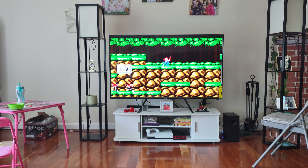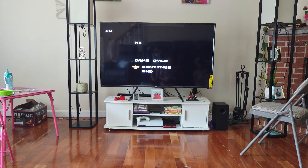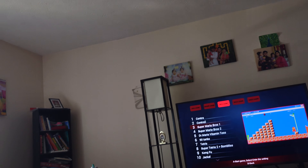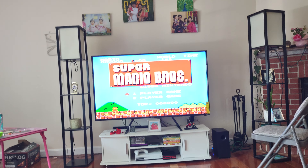The console is okay. Let's try another game — Super Mario. Let's try Super Mario, one player.